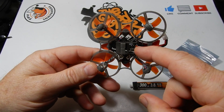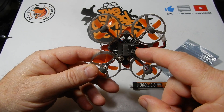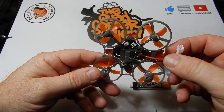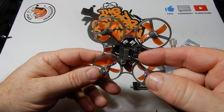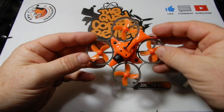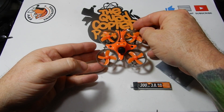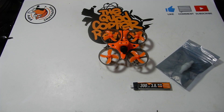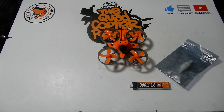Now let's take a look at the quad itself. It's 65 millimeters and weighs 24.5 grams. It runs Silverware on brushed motors — specifically 0716 17600 kV motors — with a 25 milliwatt VTX, 800 TVL camera, and 31 millimeter four-blade props. Also hiding in the box is a little prop puller you'll need to pop your props off, and a bunch of stickers if you want to decorate your quad.